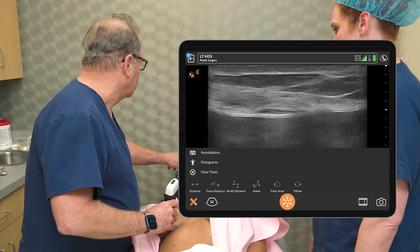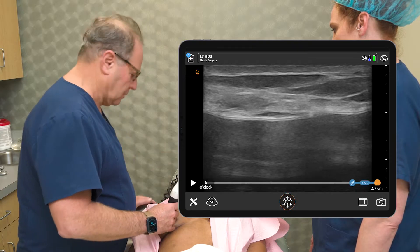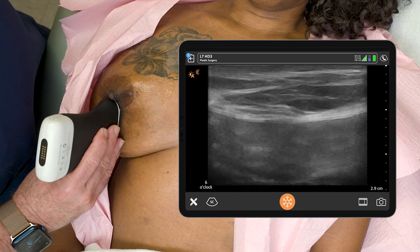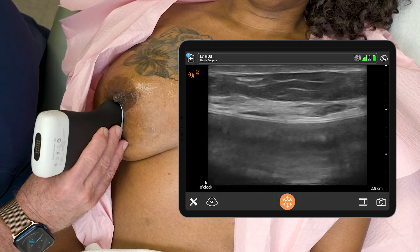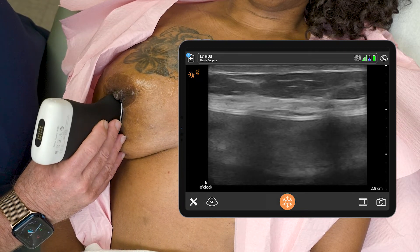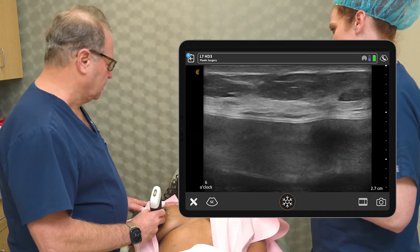I'm going to go to 6 o'clock and start there. Just wipe the gel around. My button on the scanner is what stops and starts, and here it looks okay — that looks more normal. Sometimes we'll see this reverberation artifact where it looks like there are multiple shells, but that doesn't mean it's broken. We'll take one image there. We freeze it with one button, and then the top button saves the image.